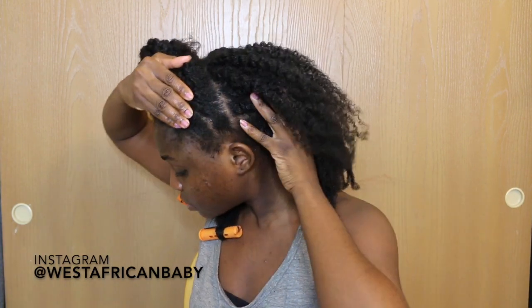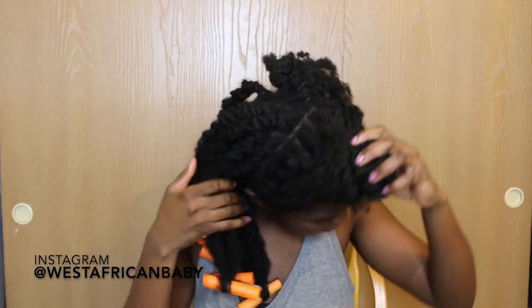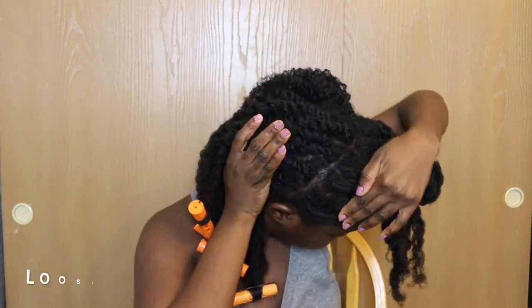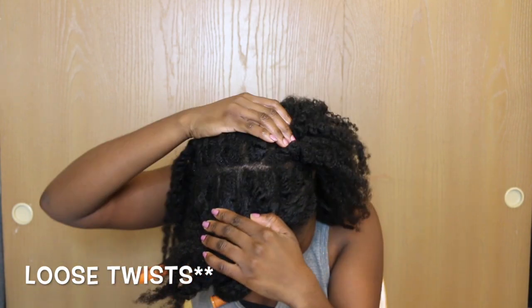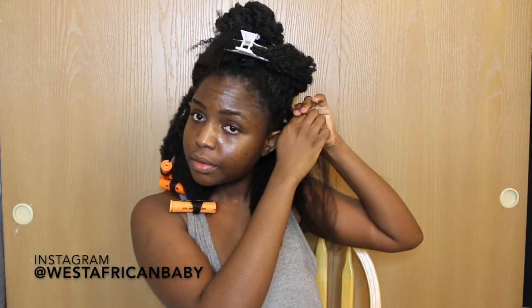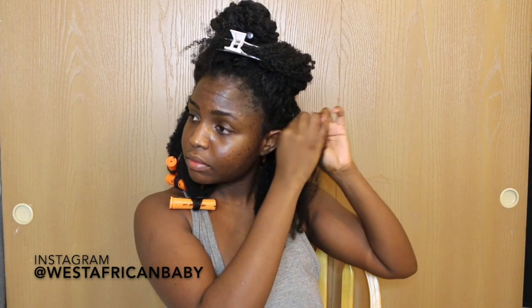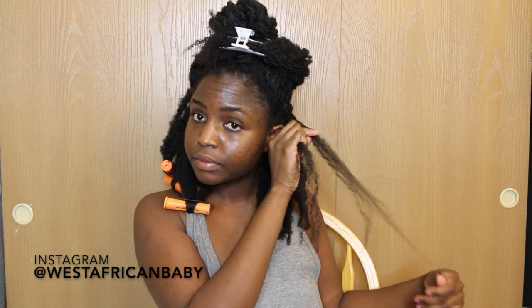As usual, I've done one side of my head for practice and I'm going to show you what I do with the other side. I'm sectioning a front portion from ear to ear, then I'm going to do flat twists — actually loose twists — at the back, and work on the front later. I had about 36 loose twists at the back of my head: 18 on one side and 18 on the other.